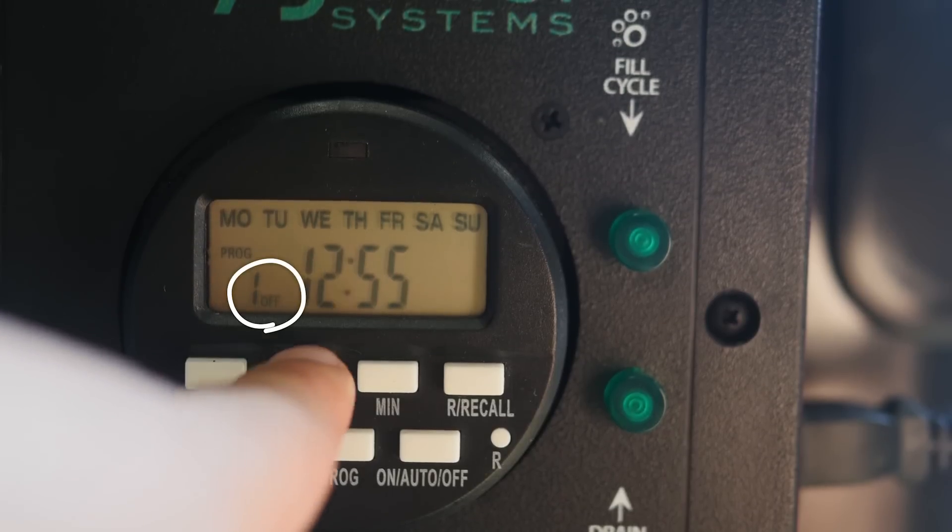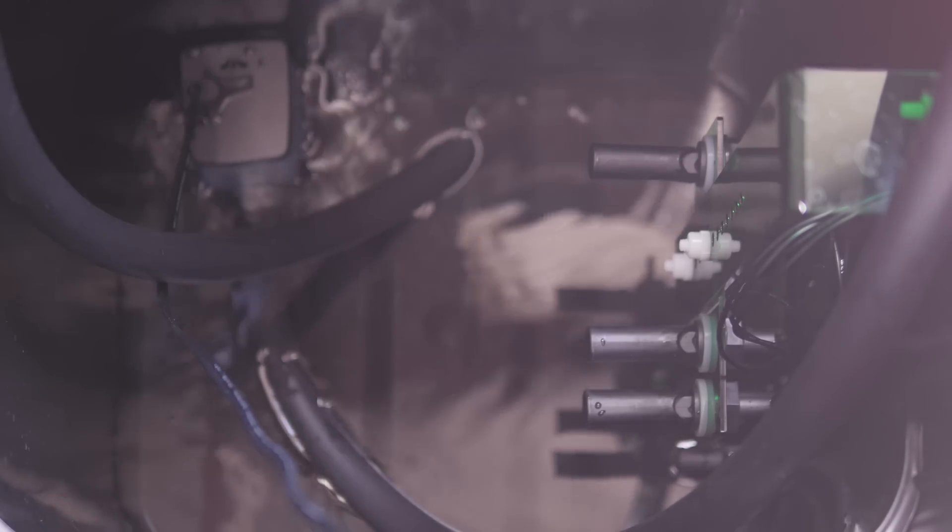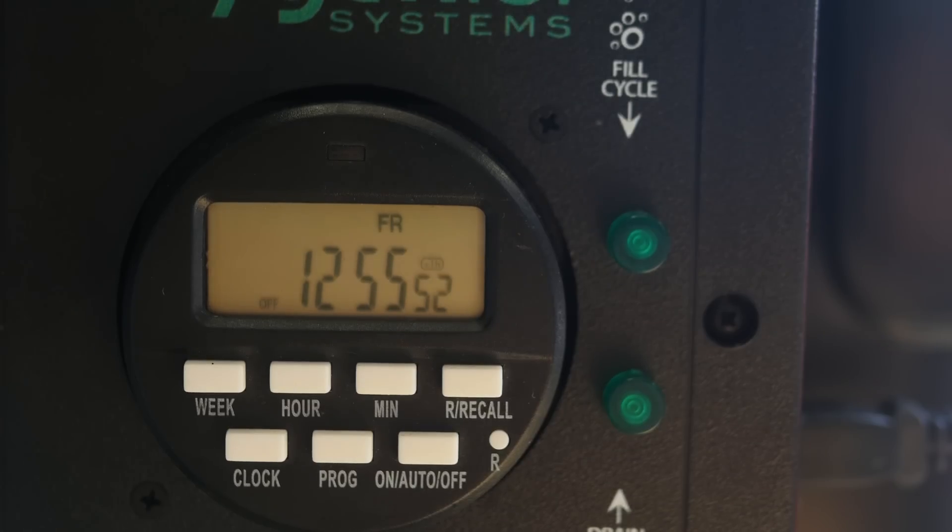When you see the word OFF, it means the system will drain from the pots and the commander unit into the reservoir until the water level reaches the bottom sensor. Then it will remain at that water level until the next ON program starts, or until you manually turn it on. Let me show you what I mean with a demonstration.